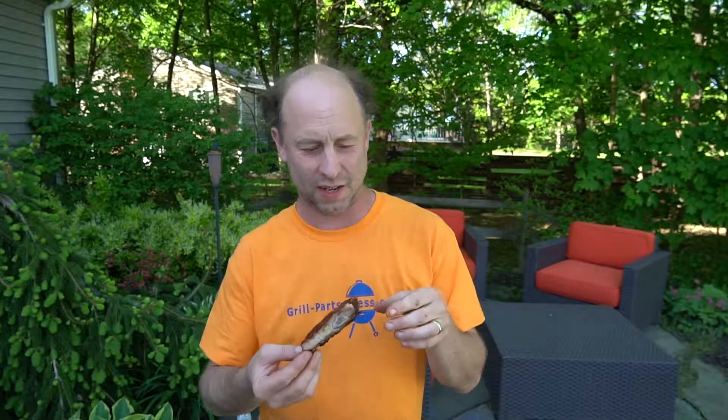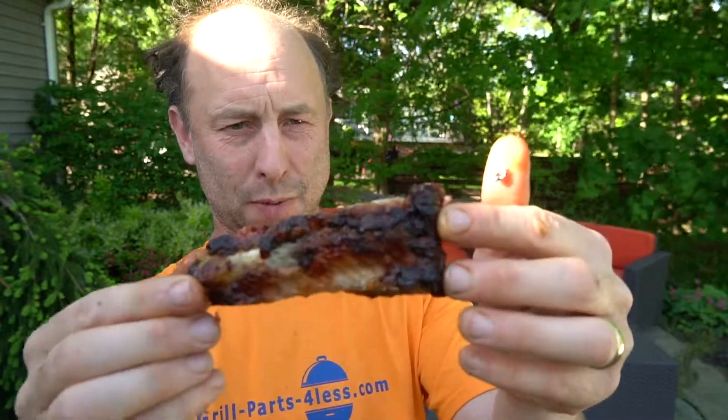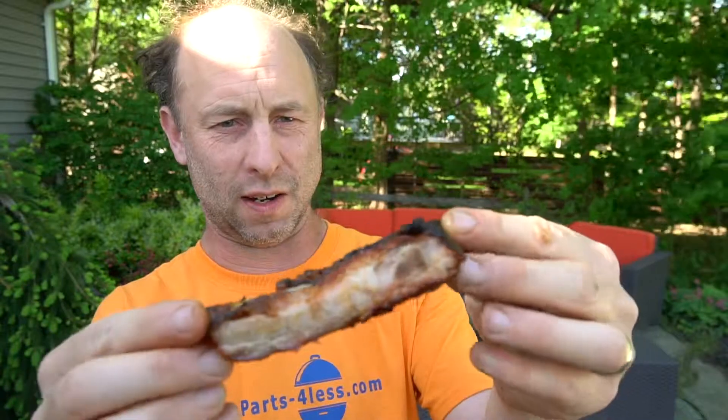Had a lot of fun cooking these 1-2-3 ribs today. This is the finished product right there. You can see all the smoke coloring on the top, how juicy it is. This is the other side — a little bit of char on the bottom, on the bone side. The best part about doing these ribs is trying them out. Oh my god, this is so good.